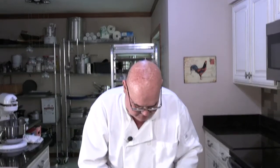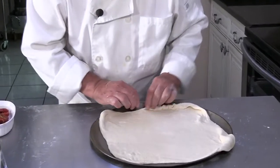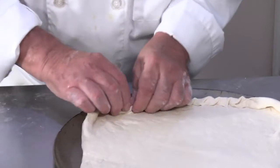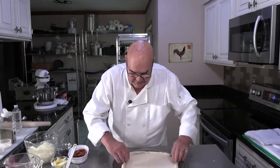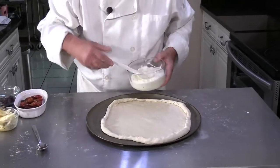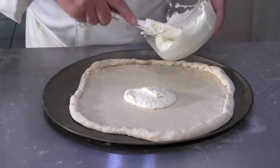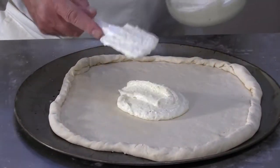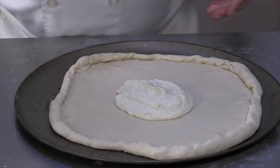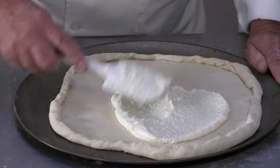I'm going to crimp the edges of this one a little bit real quick. I got it all crimped up here around the edges — a little liquid barrier. I'm going to put the white pizza sauce on that I made; I made a video for you of this, it's called white pizza sauce, and we're going to spread this around real quick on here.